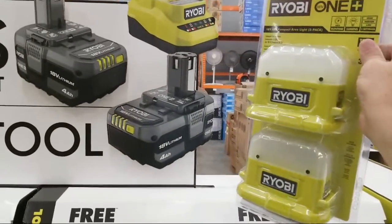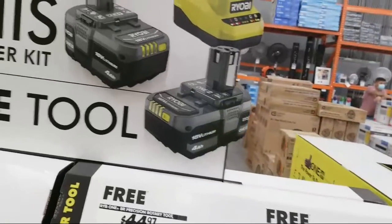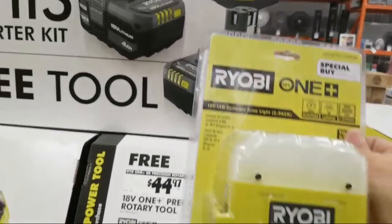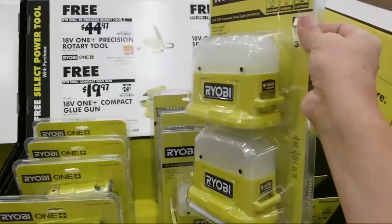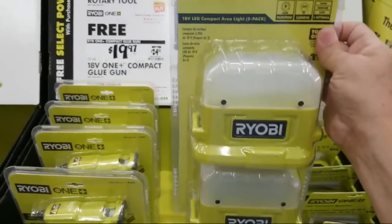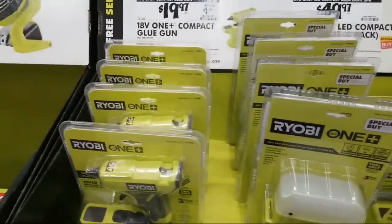By the way guys, I was in here earlier this morning buying two locks. In this store they're still taking that 10% off coupon — that Lowe's coupon. They're taking it here. Now it's out of the system, but what the cashier did was they typed in some kind of forced 10% discount. That's how they do it.